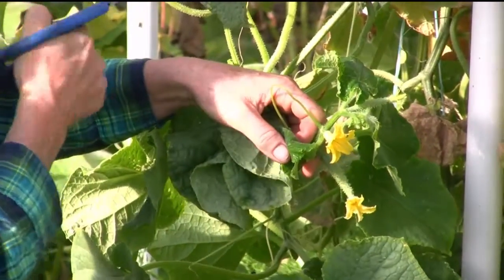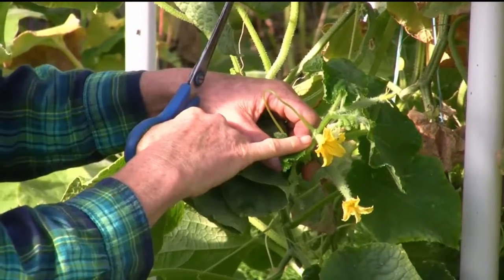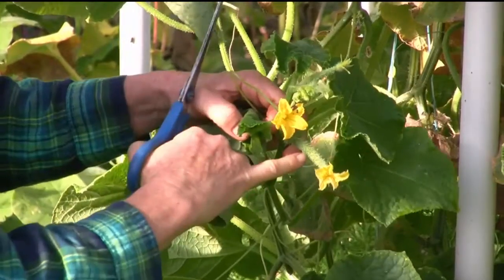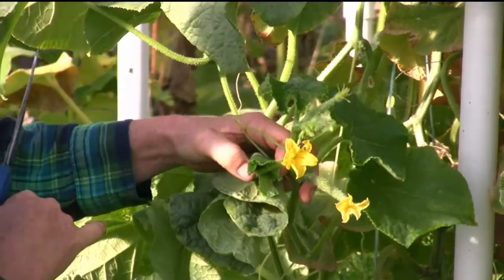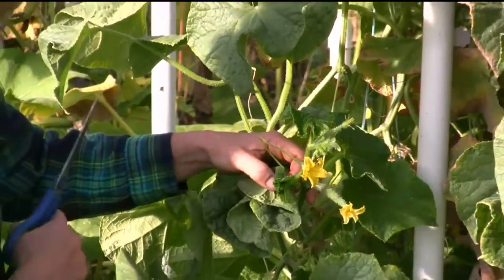This particular variety doesn't need a pollinator, so I don't actually need the male flowers. This one will make fruit even without that. But typically, most cucumbers, you need the male and the female, and then the bee will cross-pollinate that.